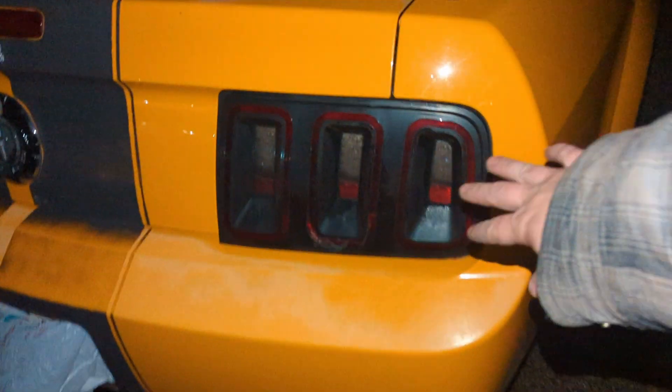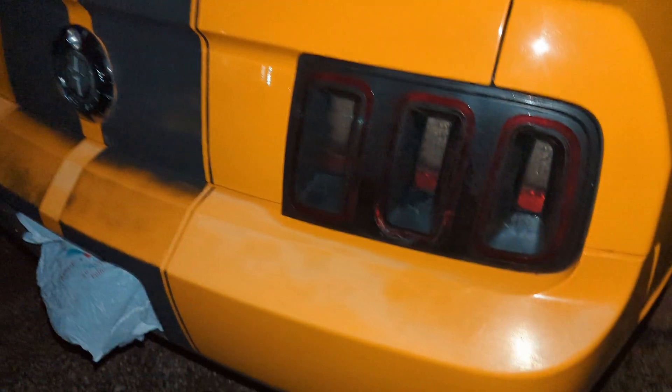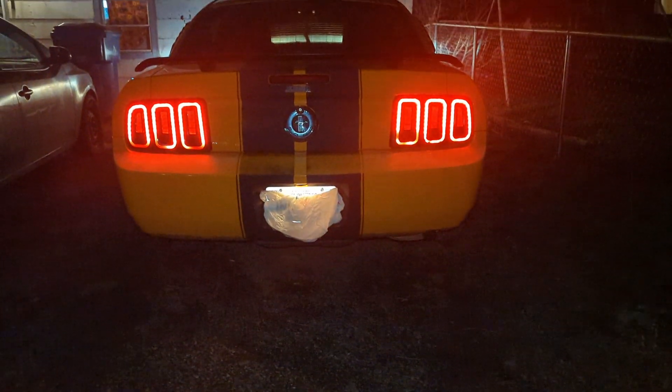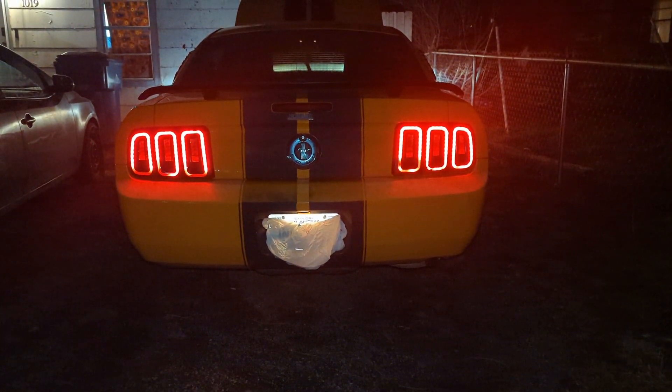These taillights weren't in here — I picked these up for a hundred bucks. They do have a little bit of trouble with the LEDs, but at night you really can't tell. Looks pretty good to me. And like I said, there's a little bit of clear coat peel along here. The stripes are obviously fading off.